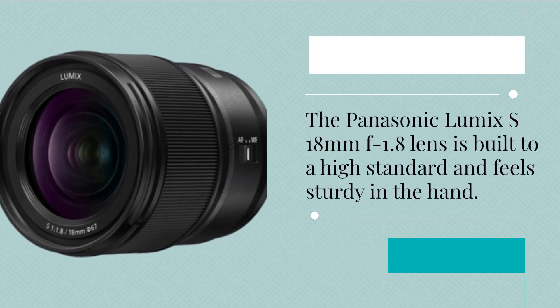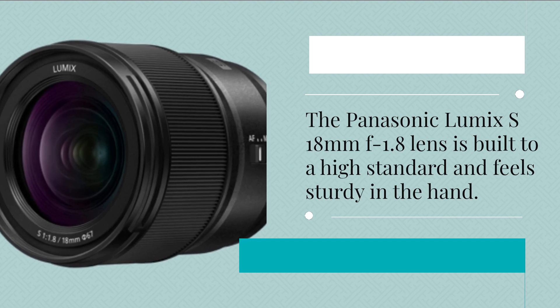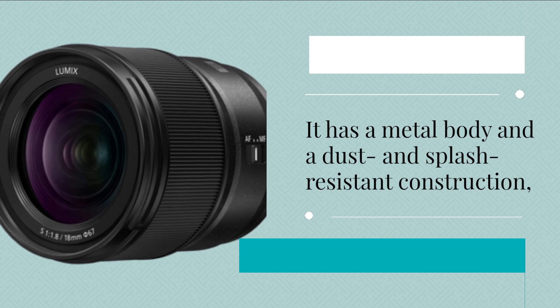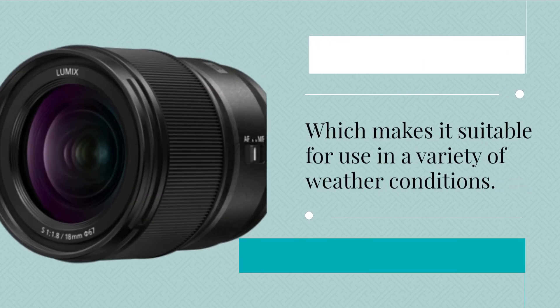The Panasonic Lumix S 18mm f1.8 lens is built to a high standard and feels sturdy in the hand. It has a metal body and a dust and splash-resistant construction, which makes it suitable for use in a variety of weather conditions.